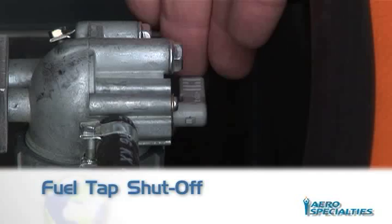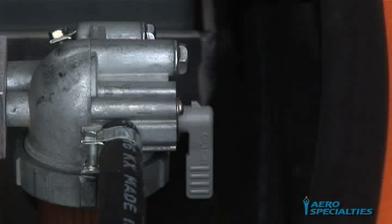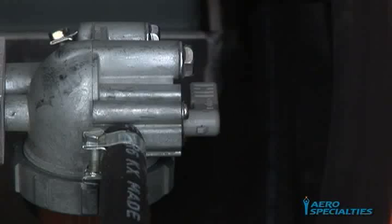Fuel Tap Shut Off: The fuel tap should always be in the vertical open or on position. For maintenance or shipping, rotate the fuel tap lever to the horizontal off position to cut off the fuel supply. Prior to initial use, verify the fuel tap is in the on position.